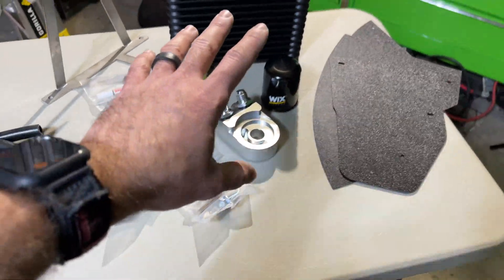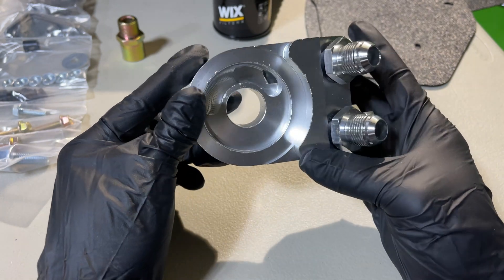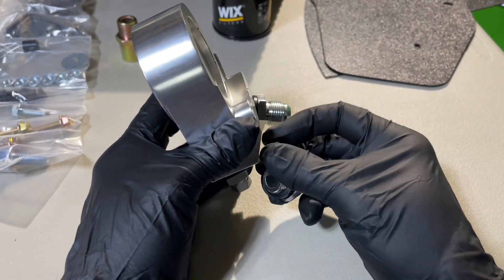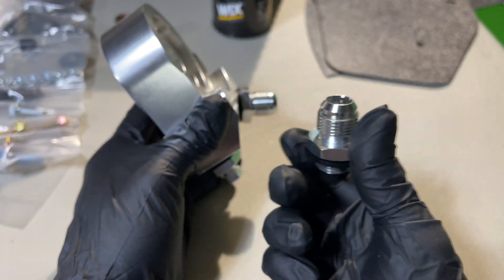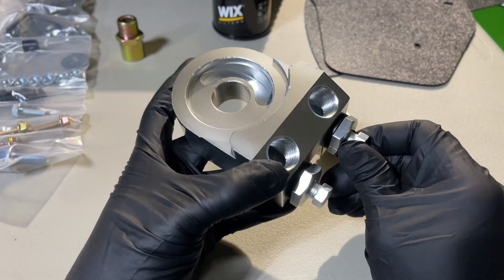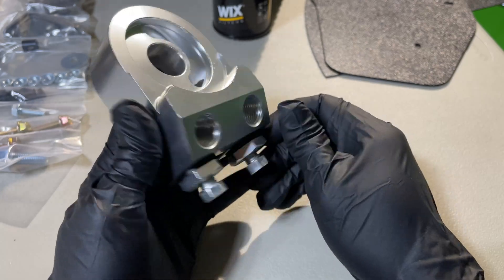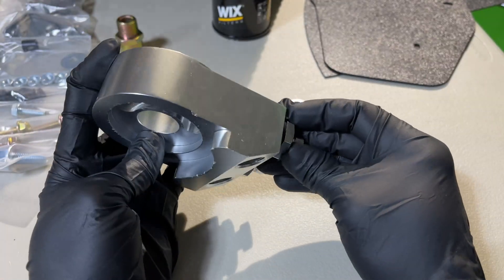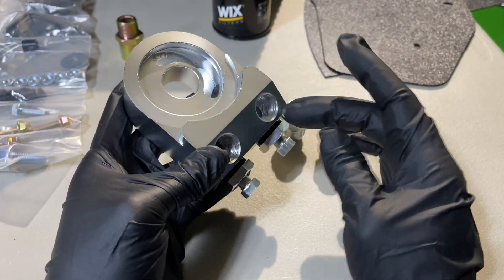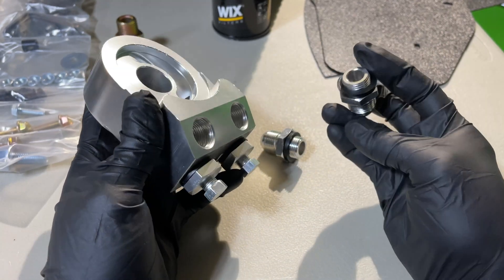The first thing we're going to start with is the oil cooler sandwich plate. First, get everything situated and cleaned up — as you can see from machining, this is dirty, so make sure you clean any new machine part before installing it. We're going to install the fittings properly. These are auxiliaries and you can run them downward or outward depending on your model. You may also have a temperature sensor port on the side.